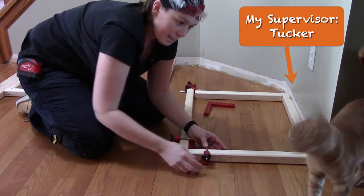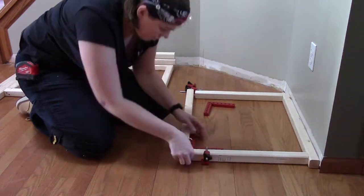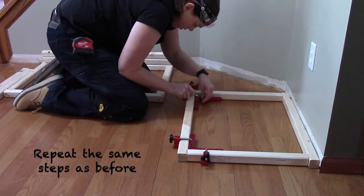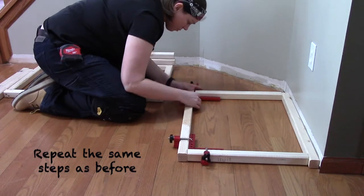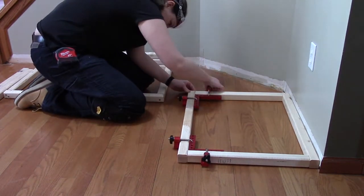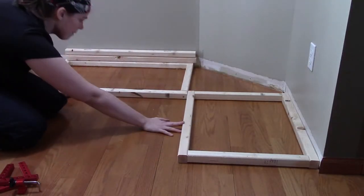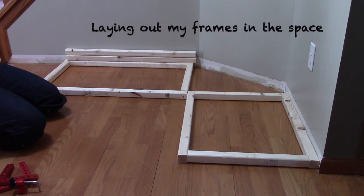And of course my supervisor wanted to check in to make sure that I'm building this frame correctly. The third thing I needed to consider was how drawer slides would impact my height and width of my storage bench. I want to be able to pull the litter boxes out using drawers and just sit on the bench to clean them out.